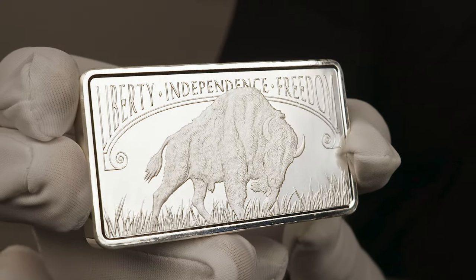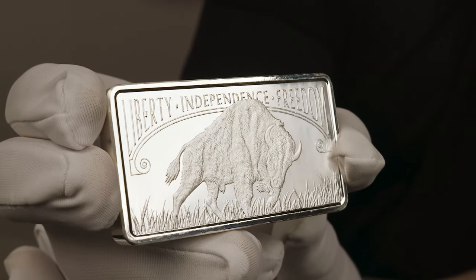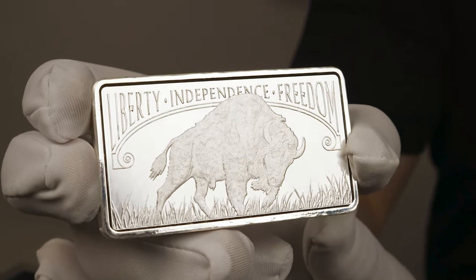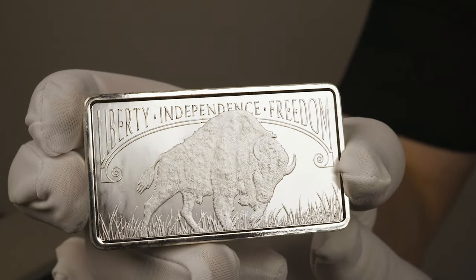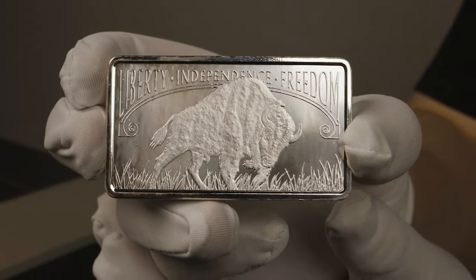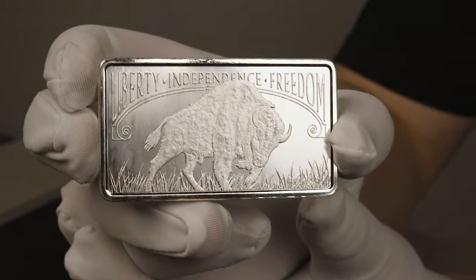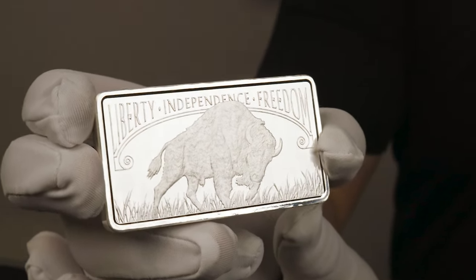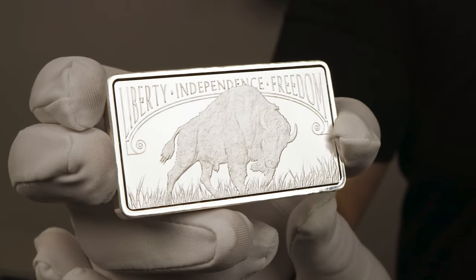Onto the design itself — you have that iconic American bison that has been historically attributed to Black Diamond, a rather large bison that resided at Central Park Zoo in the early 20th century. You have some grassy plains below him and the inscriptions we all love: Liberty, Independence, and Freedom, stylized and elongating at either end to reduce any dead space on the design.